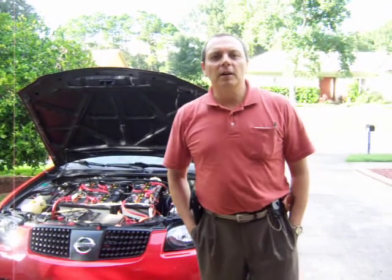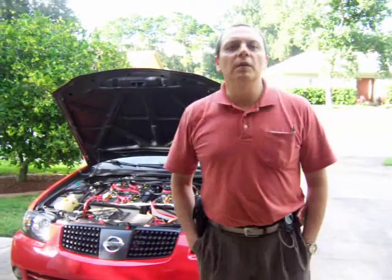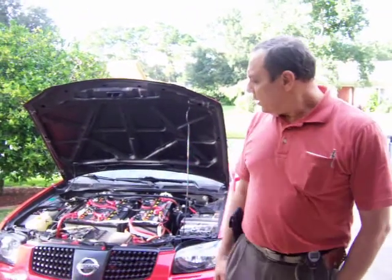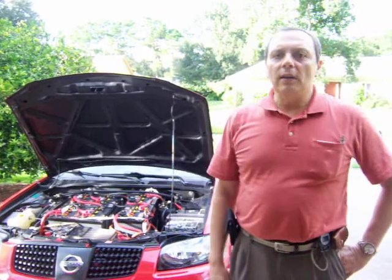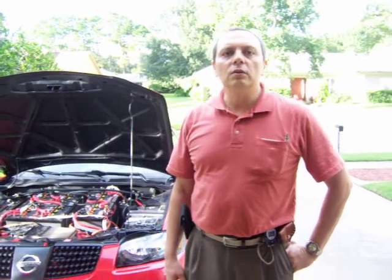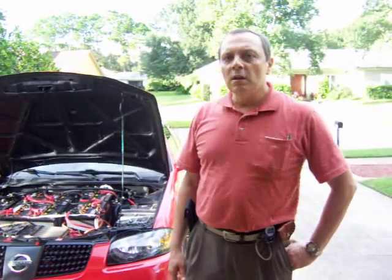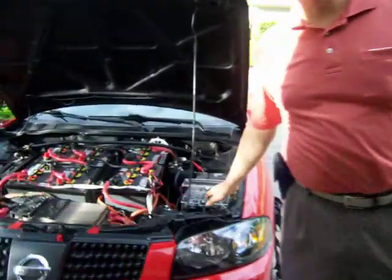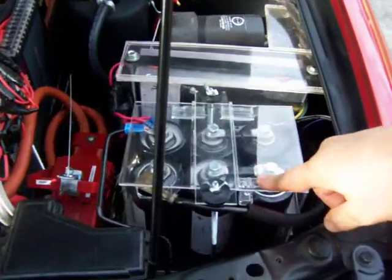Hello, my name is Jose Barriga and I'm going to do the next video in the series of converting the Nissan Sentra to an electric vehicle. It's not long ago that I did the previous video and I'm doing a new one just to focus on the capacitors. When I mentioned about the capacitors that I use in the car, I got a lot of questions. So I'm going to talk about capacitors.